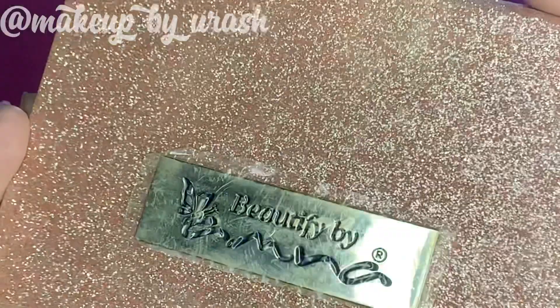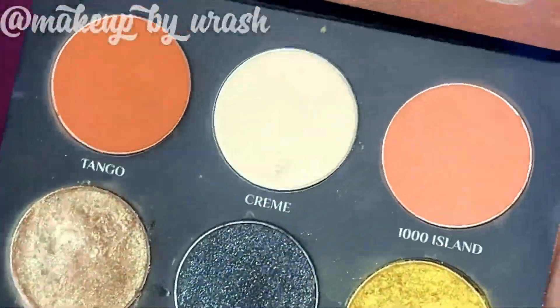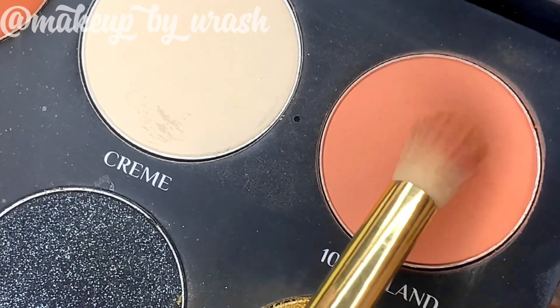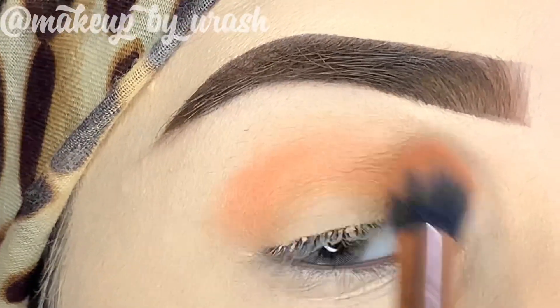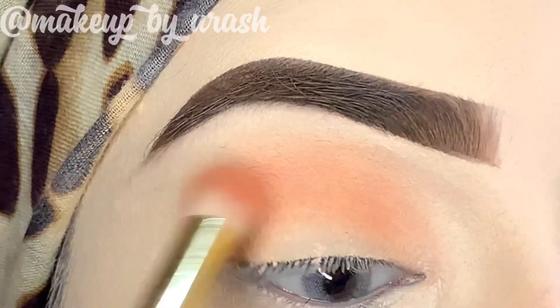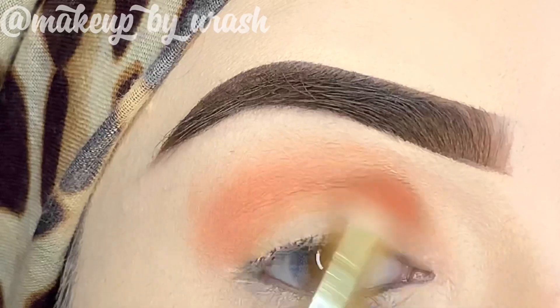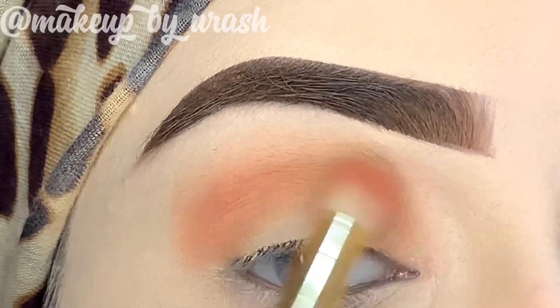Next I'm going to work on my eye shadow. I'm using the BB-A palette. From this palette I have picked a shade and I will apply it in the crease area as a transition shade.